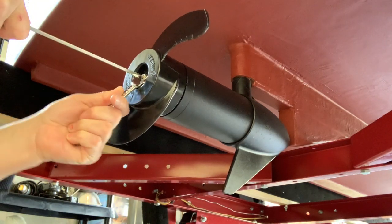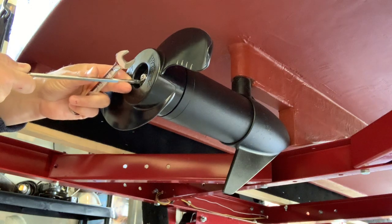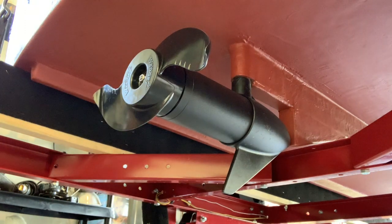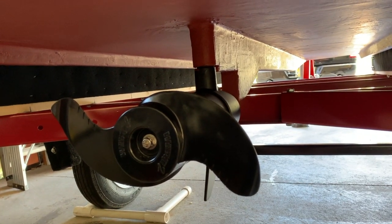The propeller is on there perfectly straight, but I'm wondering if that washer is just enough of a weight to cause the sound of a vibration. Let's center it up and see how it sounds now. Let's take this thing out to the lake and give it another test.